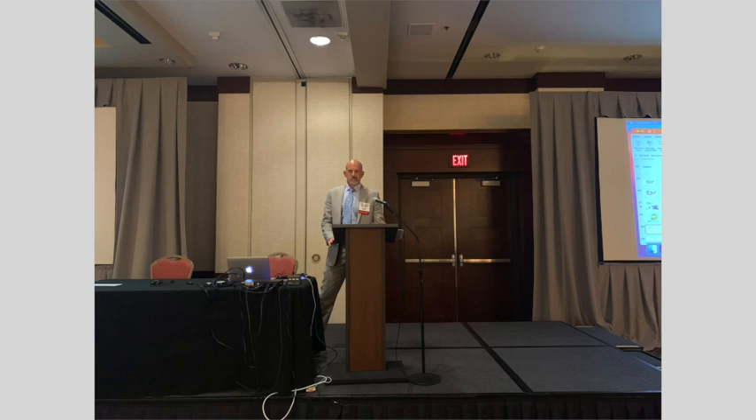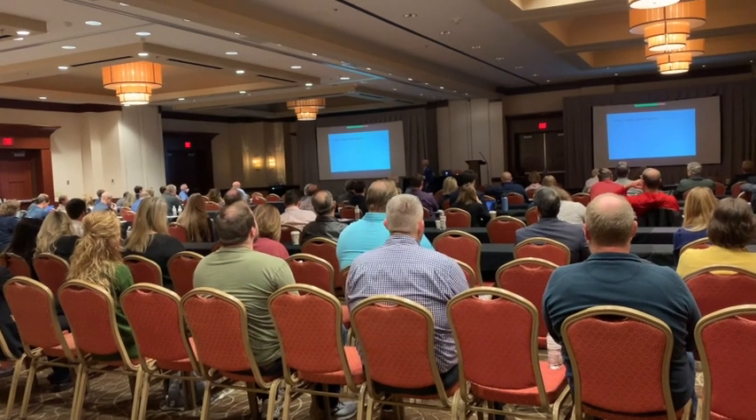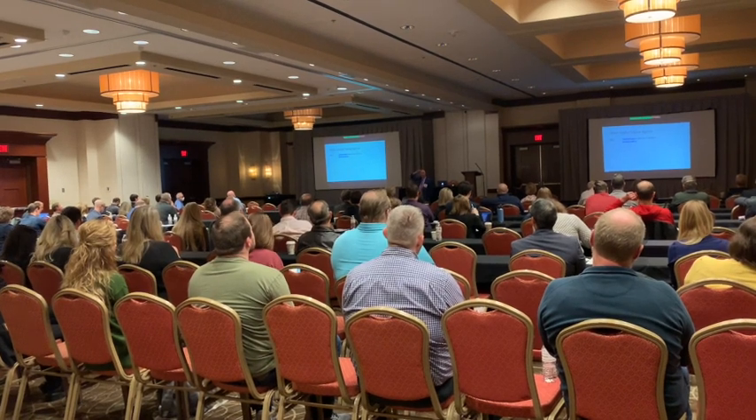I gave a lecture just a couple weeks ago at the Heartland Podiatry Conference in Des Moines, Iowa. They asked me to come and give some talks to their groups of physicians who are mostly from Iowa and Kansas — a very large meeting.